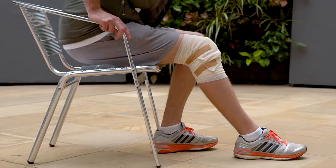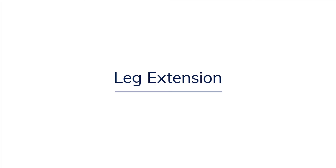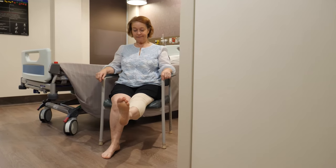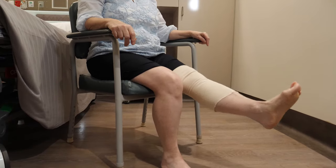The next two exercises should be done sitting in a chair, preferably with arms. With your knee bent to approximately 90 degrees, lift your foot off the floor and straighten your knee as much as possible. Hold this position for 5 seconds and then lower your foot to the floor. You should feel this in your quads or thigh muscles.